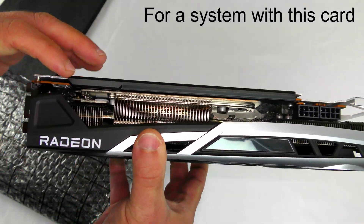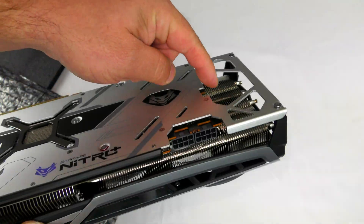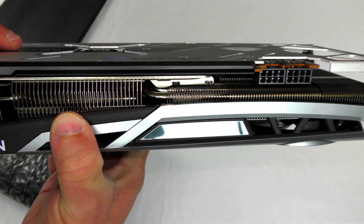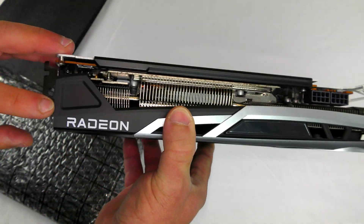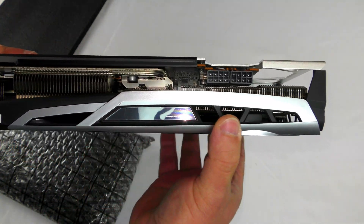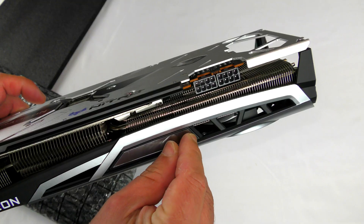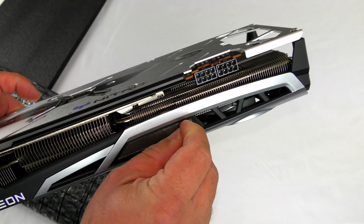We can see some fins exposed on the side along with a heat pipe running down through there. Nice-looking piece of card. Make sure to take the protective film off.